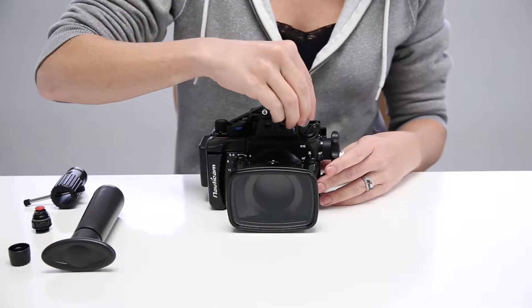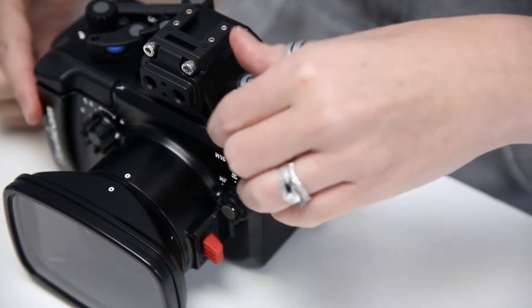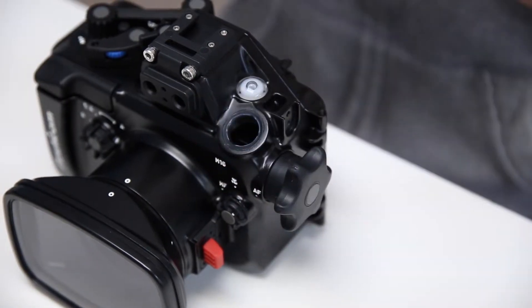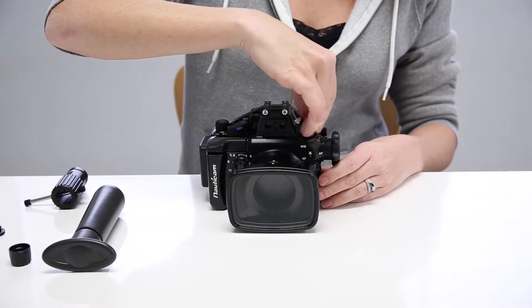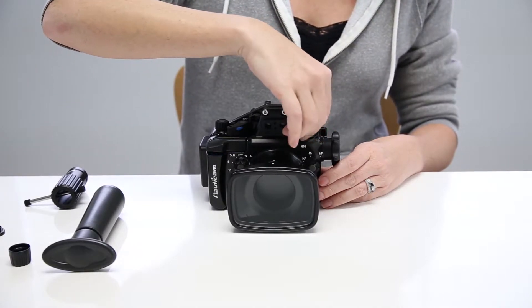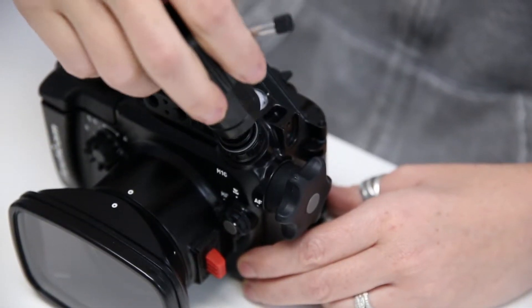To get started, you'll want to begin by removing either the M14 or M16 bulkhead cap from the housing. Thread in the vacuum valve by turning it clockwise, and use the included Nauticam vacuum tool to secure it in place.